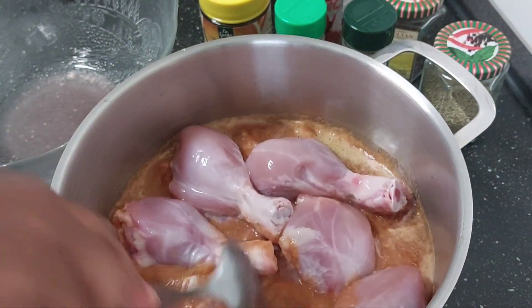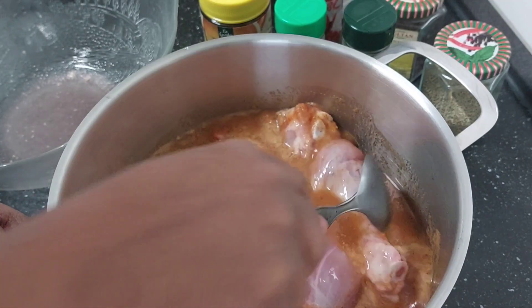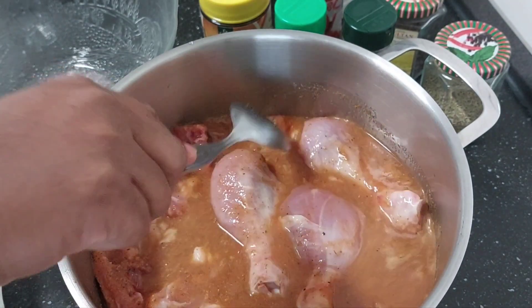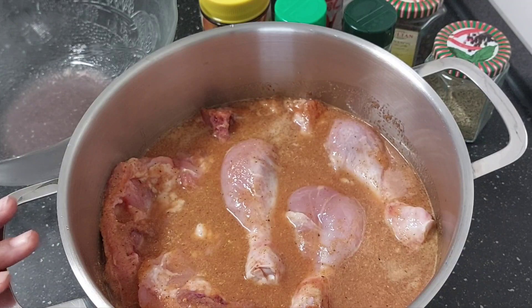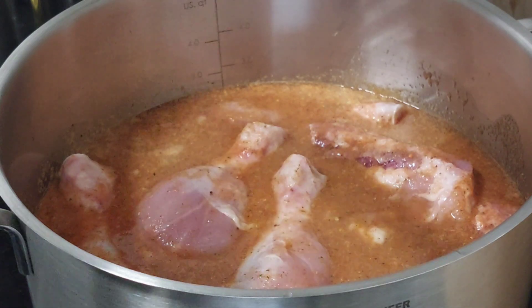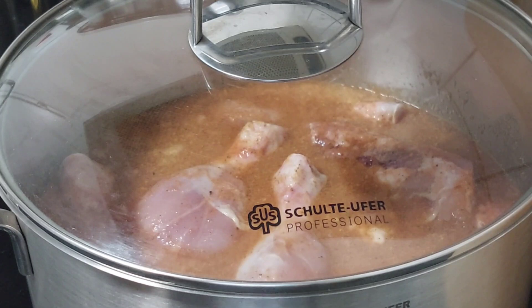I'm going to give it a good mix. I'm going to cook this about 25 to 30 minutes and then we will continue. Here is my chicken on fire — I'm just going to cover it and allow it to cook.